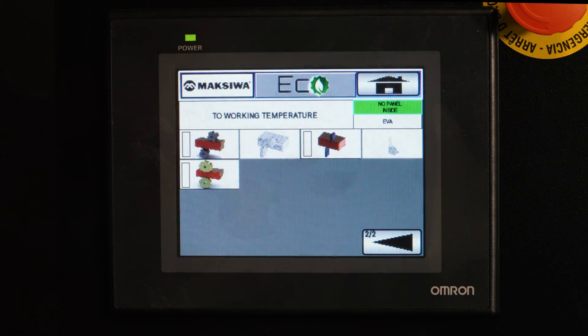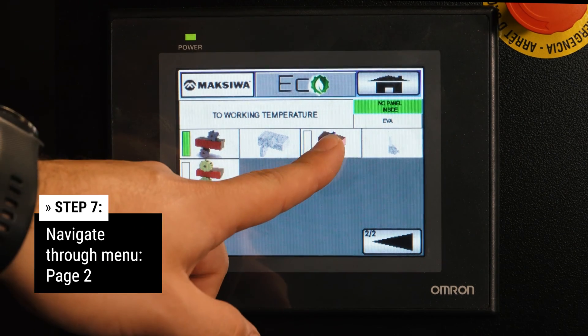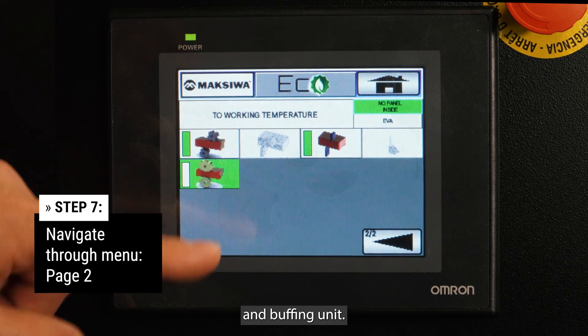On the second page, turn on the flush trimmers, glue scraping, and buffing unit.